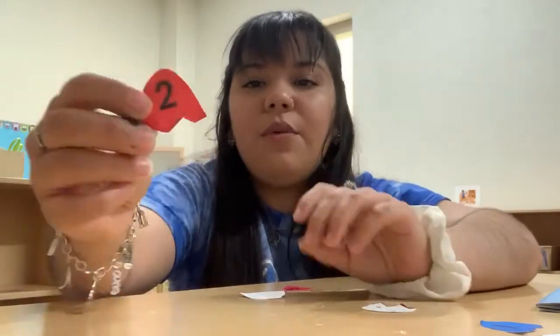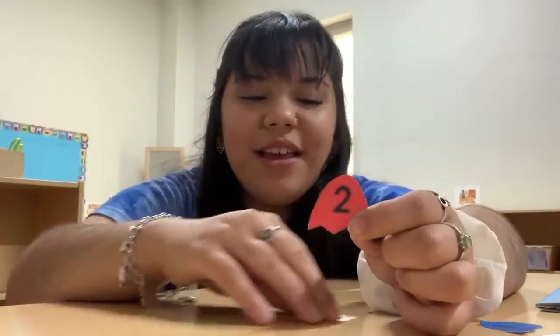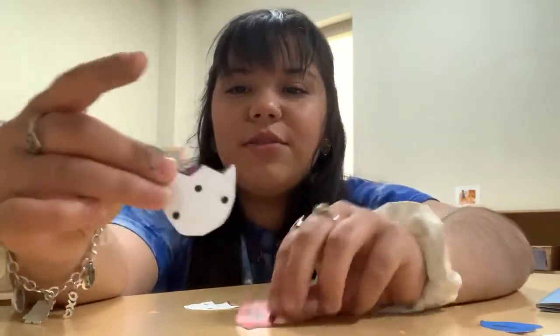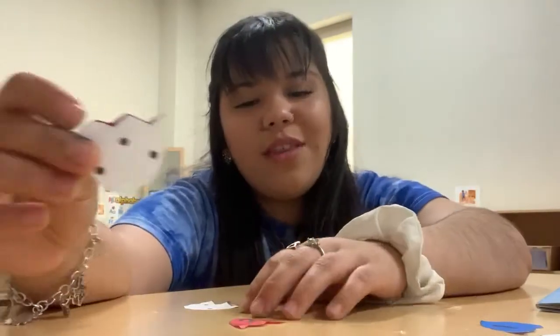Now we're gonna do the number two. So how many dots are we looking for? Two! Good job! So is this one two? Let's count. One, two, three. No, that's not two.